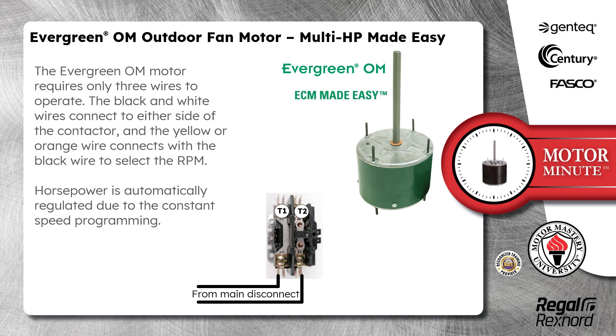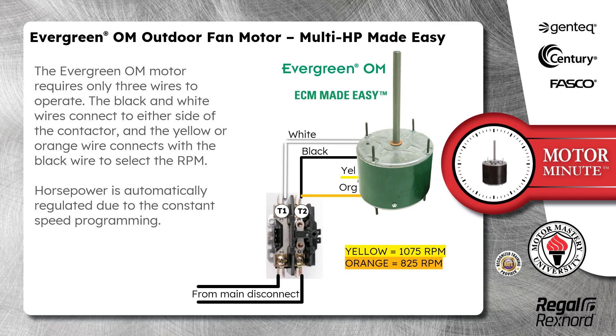The Evergreen OM Motor requires only three wires to operate. The black and white wires connect to either side of the contactor, and the yellow or orange wire connects with the black wire to select RPM. Horsepower is automatically regulated due to the constant speed programming.